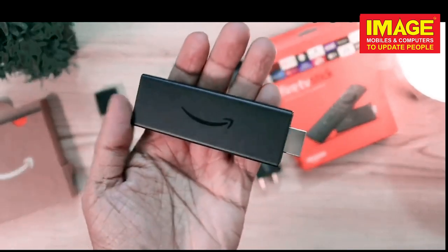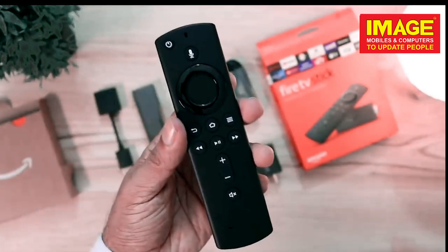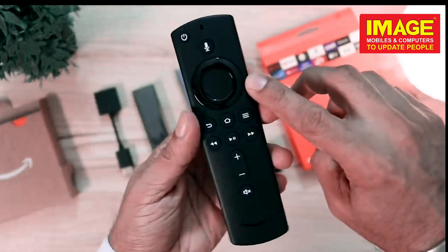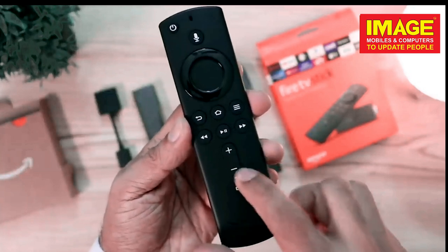Now we have the Fire Stick. In the Fire Stick, we have an HDMI port plug, a Micro USB port, and a remote. We have a simple interface with a mode power button, a call to Alexa button, a D-pad, home button, back button, options button, play, pause, and a mute button.